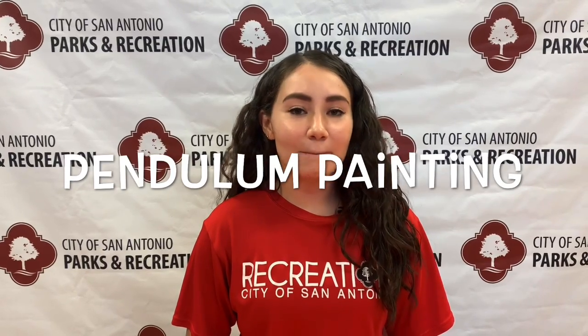Hello and welcome back to Simple Science. My name is Sydney and today's experiment is going to be all about pendulum painting.